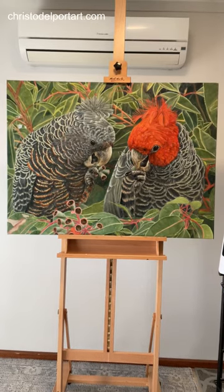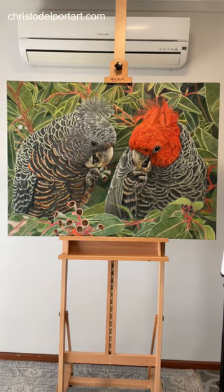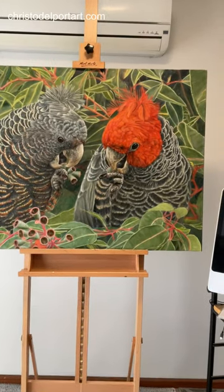Hi, good morning! It's a beautiful day here in Adelaide, South Australia, and today I'm going to be working on this painting. This painting is in the later stages, and at this stage it's important to just go over every part of the painting.